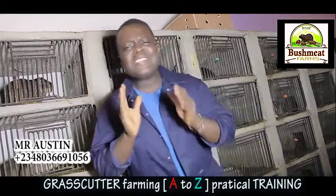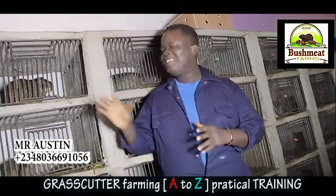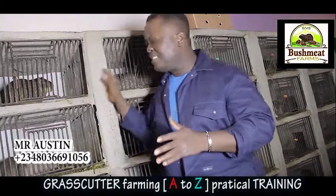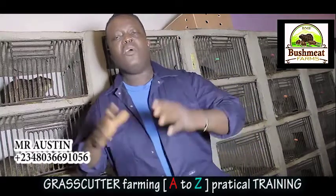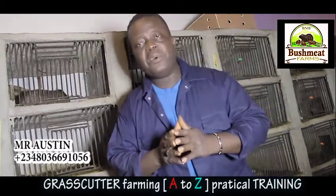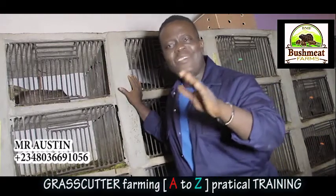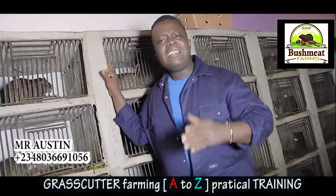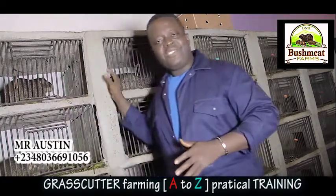If you're a grasscutter farmer or intending to go into grasscutter farming, this video is what you need. It's a practical video training on grasscutter farming — the information gives you access from A to Z, even to the point of selling, including how to use social media to market your products. The good news is it's affordable. Call the number on your screen to make an order. With this video you don't need any other training to set up and run your farm. My name is Mr. Austin — I'll be your host and coach on this training. God bless you.